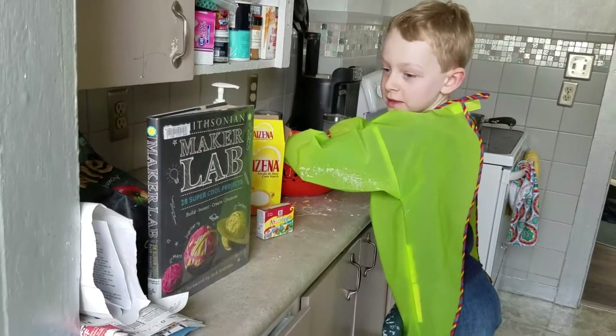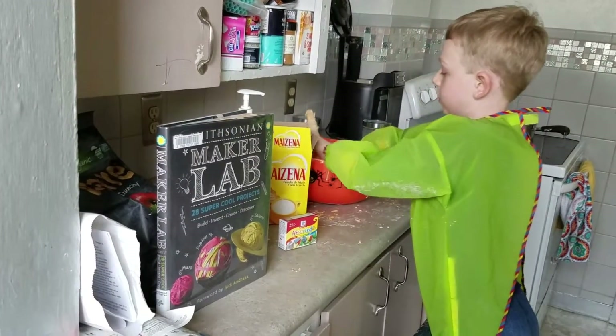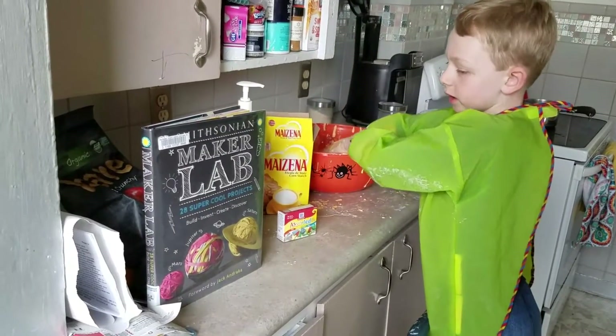Oh, hello. I noticed you there. I already made it, but it's slime. You can make it at your house. It's really fun.